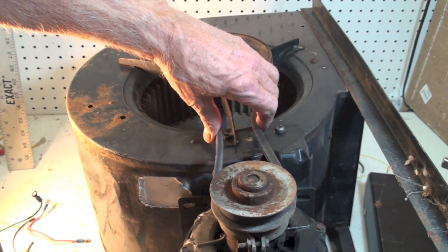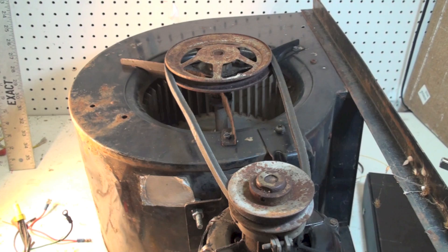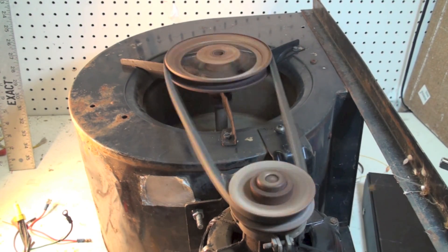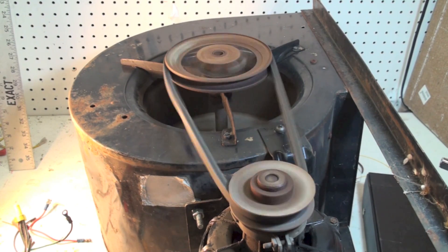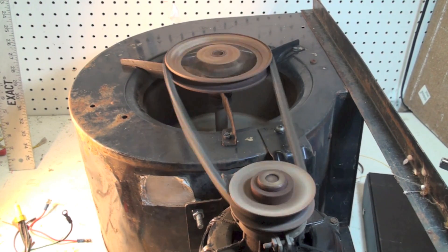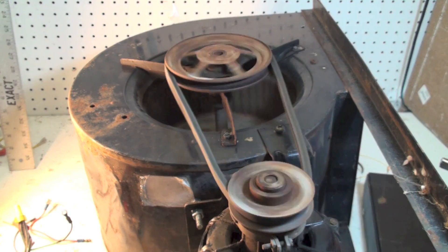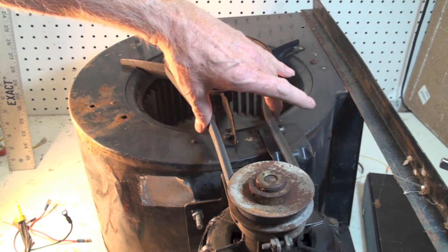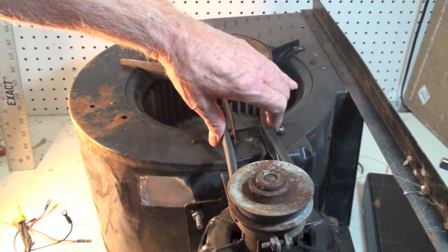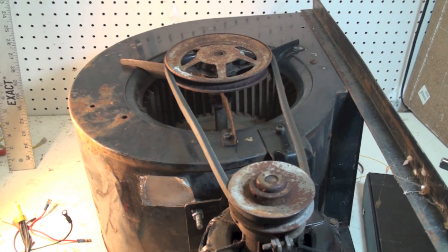We're going to tighten this belt up a little tighter and start it up. Now you can see it's not flopped around as badly as before. It's not real tight, but as I said, it doesn't have to be very tight to actually drive the pulley. As I push that in, that is about the right tension on a fractional horsepower belt drive.